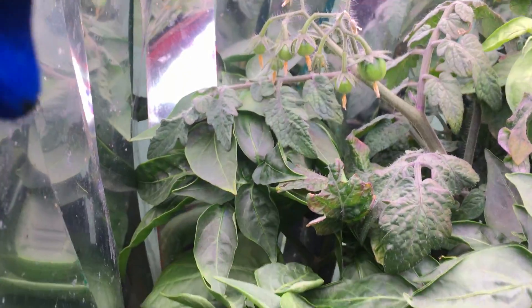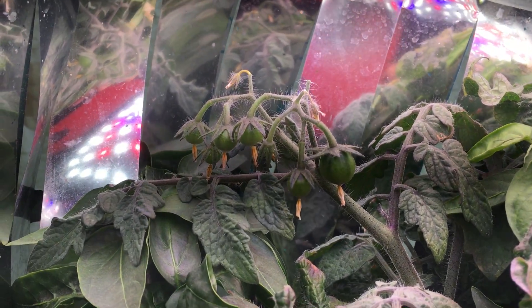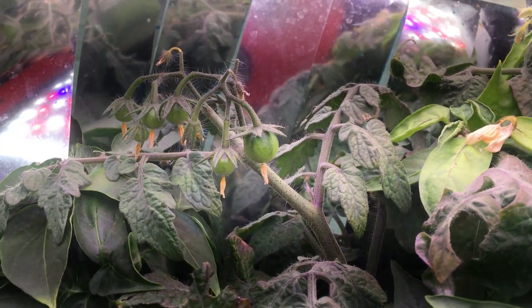Hello everybody out there on the internet. This is Real Man Pwns. Well here I am and I just wanted to show you — look at that. Look how pretty, them meters just started growing again on that branch that shot up there.